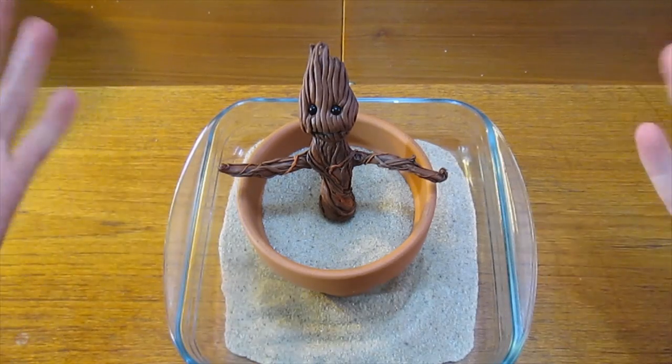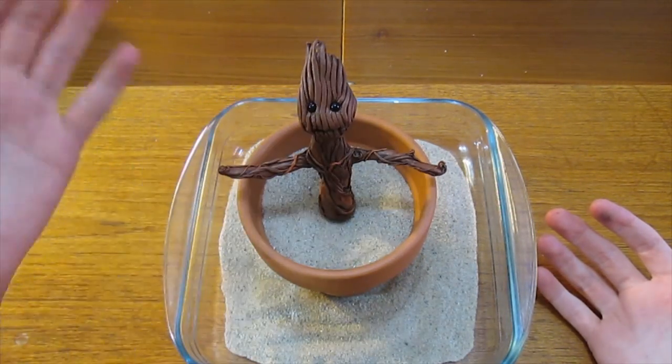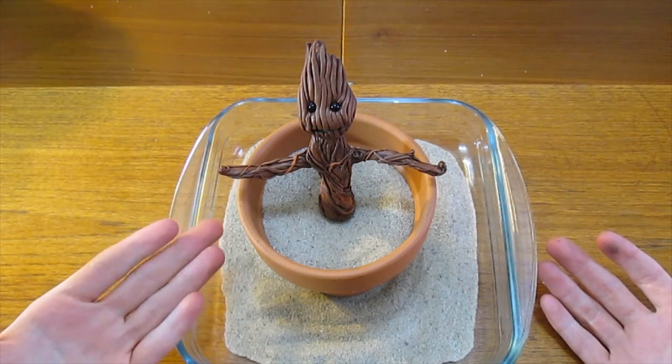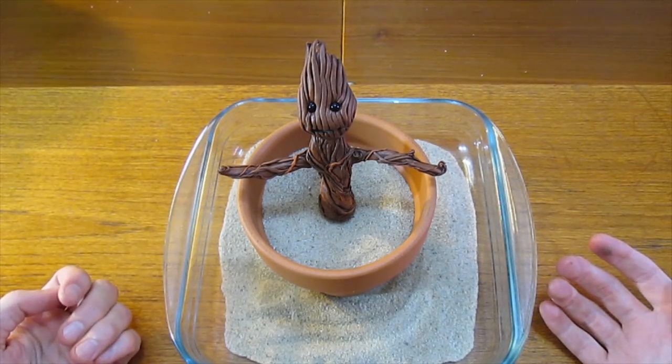Once you've finished the painting, it will look much better and as you can see here, you could just leave it at this stage. You could put it into a plant pot with something to hold it up and there you go — one finished Groot figurine. However, we're going to keep going because we want this one to dance.